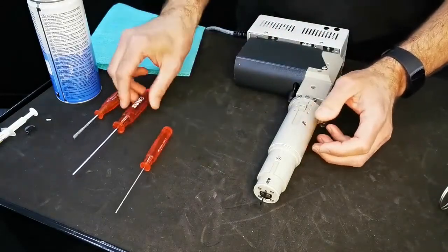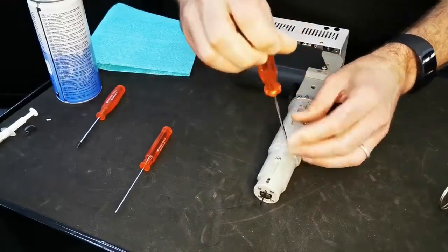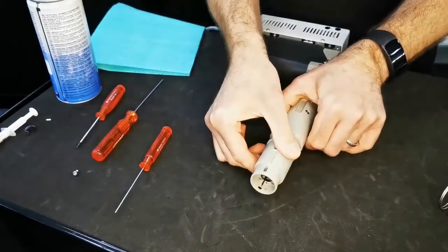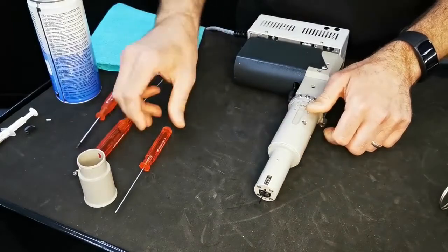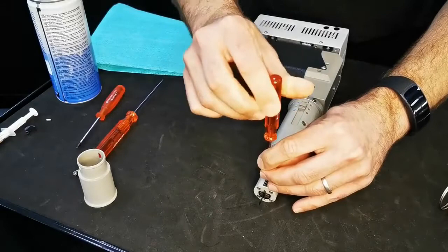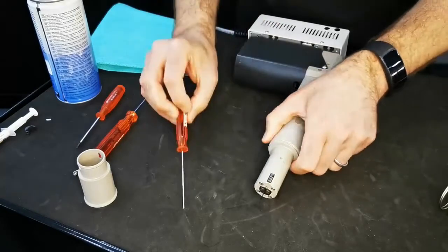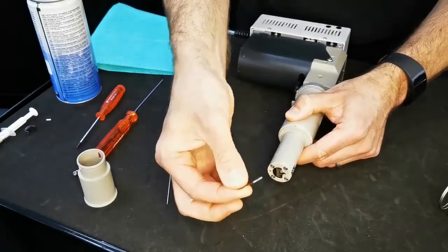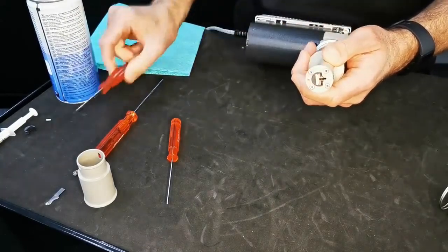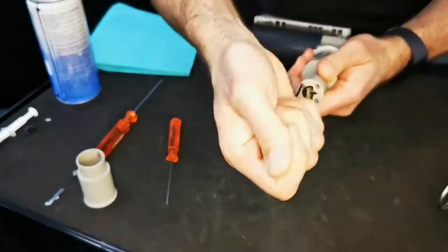The next step is, using the 2.5mm Allen key, remove the outer shield and slide it over the top. We then need the 1.5mm Allen key, supplied with the tool, to remove the blade, and then we can remove the blade safely and place it to one side. Next, we're going to be removing the four screws — in this case a T8 Torx bit — and we remove the four screws accordingly.